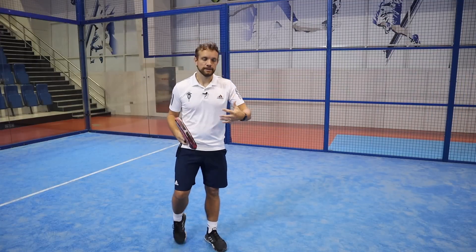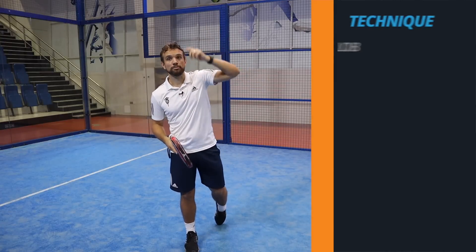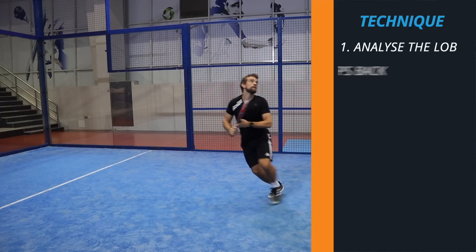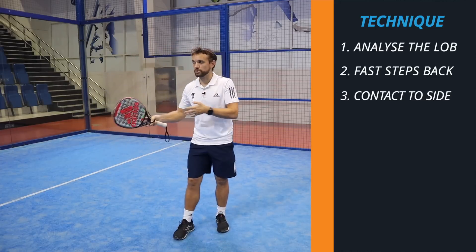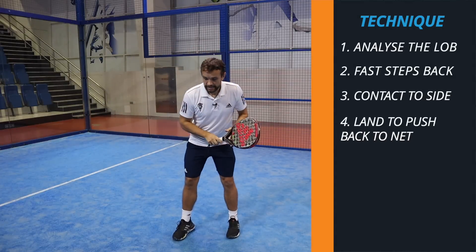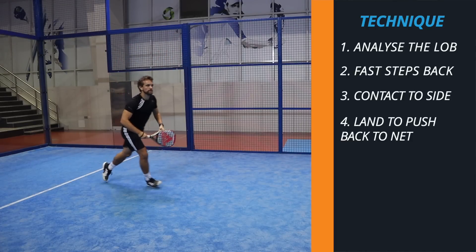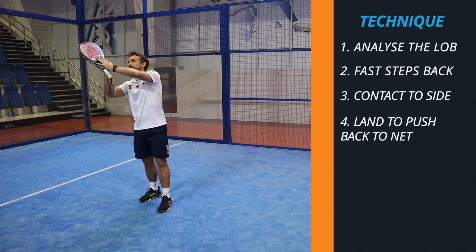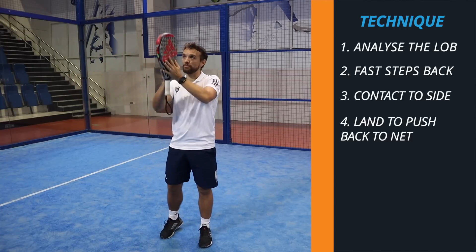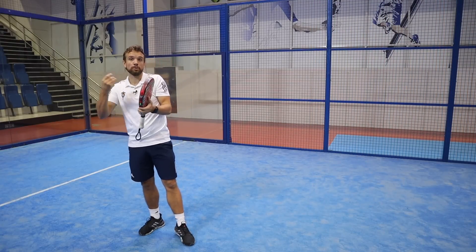When it comes to the technique, you start from the ready position. As soon as you see your opponents hit the lob you immediately start preparing for an overhead, and as soon as you see it's deep that's when you start moving fast back either with a crossover step or you can go sidestep, whichever is fastest for you in that situation - it also depends a little bit on where the ball is. You move back as fast as you can two or three good steps and then you take off with your back leg, jumping up in a kind of diagonal position.